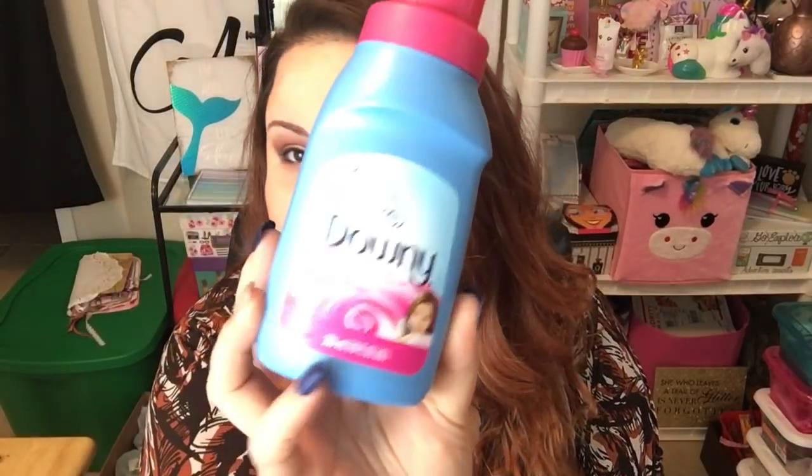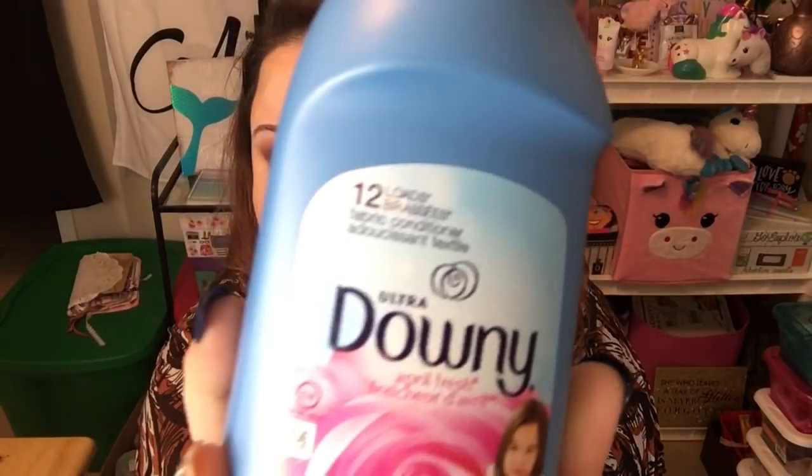I ran out of fabric softener and didn't feel like going to Walmart, so I grabbed the Downy — just a small bottle, 10 fluid ounces, good for 12 loads. I love the smell of Downy; it makes my clothes feel so soft and smell so good. Nothing new to say about Downy — you all know about it!